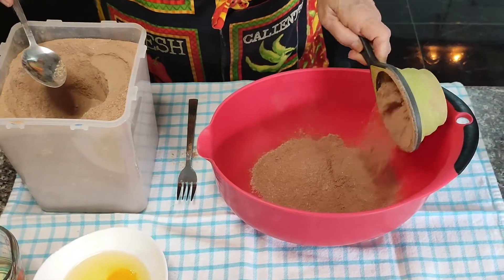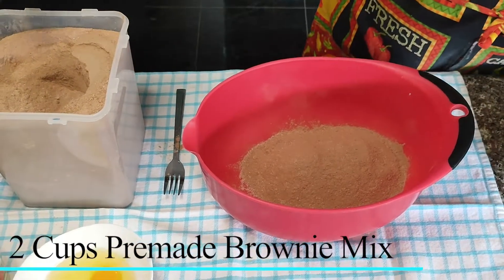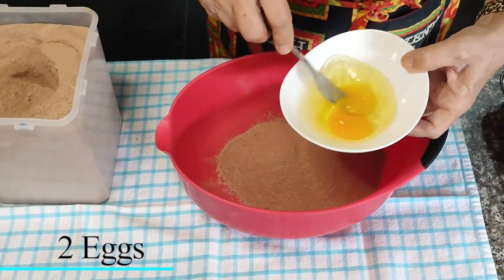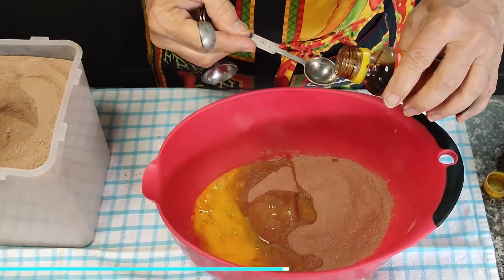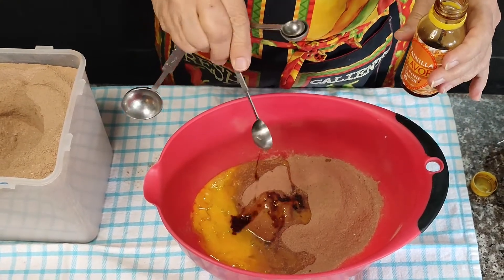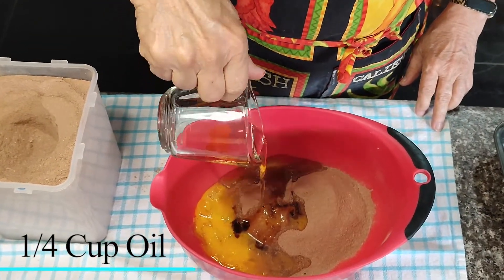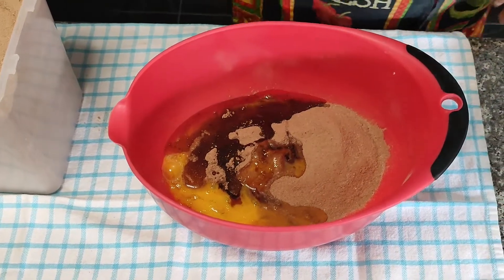When you're ready to make some brownies, you're going to need two cups of your pre-made mix, two eggs beaten, one teaspoon of vanilla, and a quarter cup of oil — any neutral flavored oil.